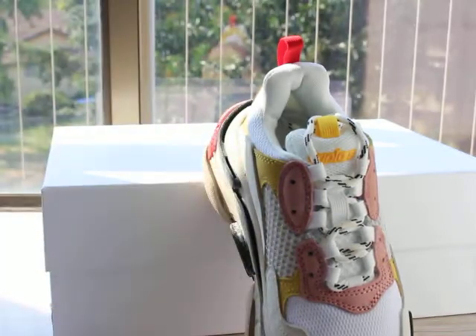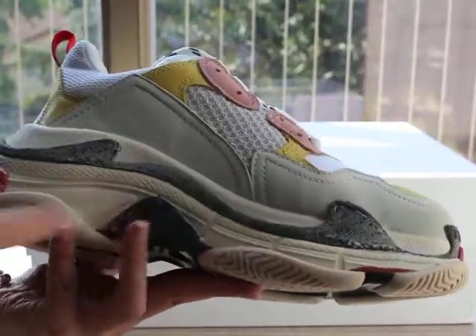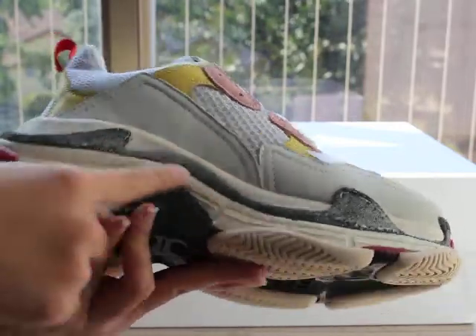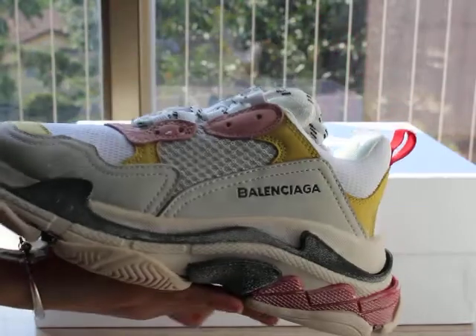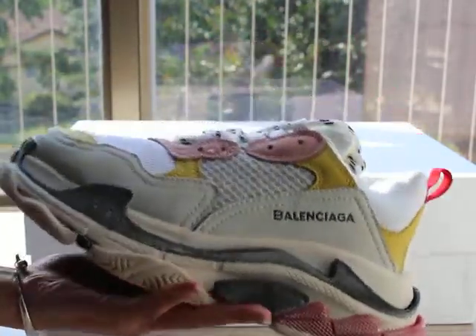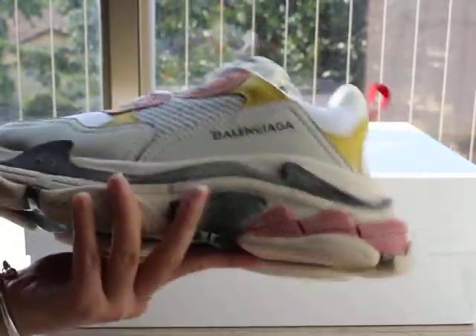Let me show you guys also a quick look — this is the overall shoe design, very, very cool. Balenciaga Triple S shoes are very popular this year. So many people ask me about these shoes.